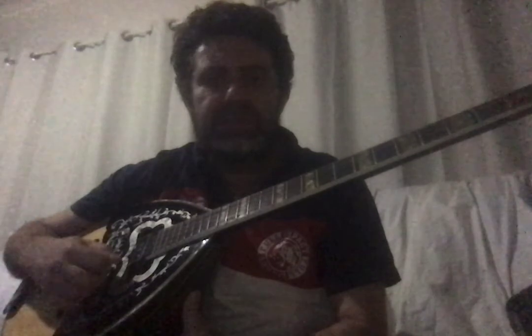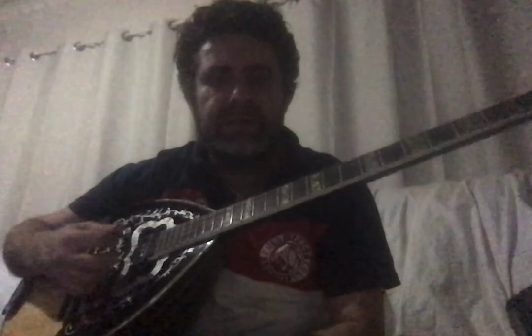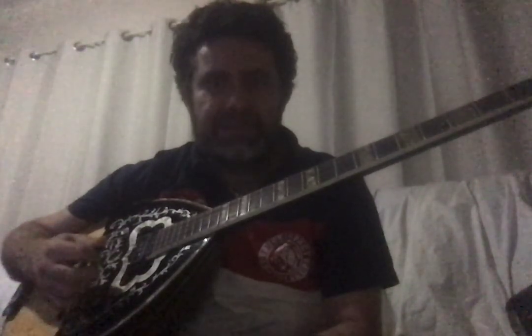The first thing to know on a bouzouki is the four courses — technically eight strings because each course has two strings paired together. There's also a three-course bouzouki with six strings. This is the four-course with eight strings.